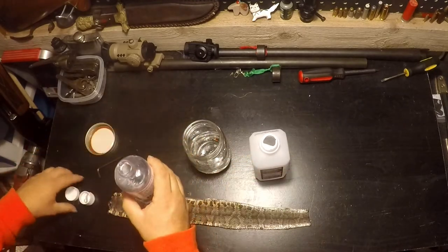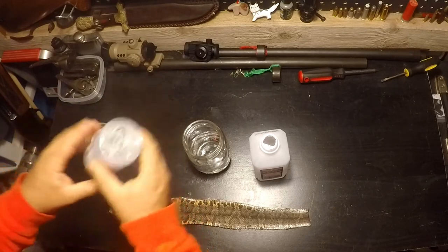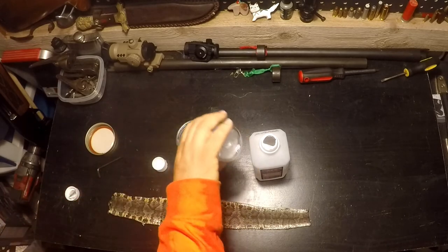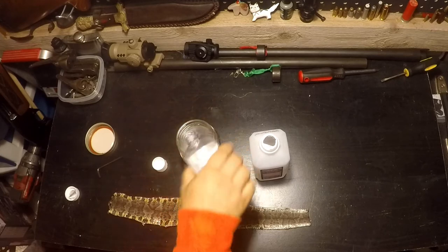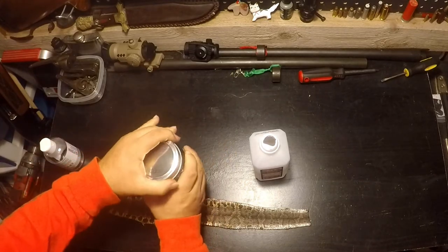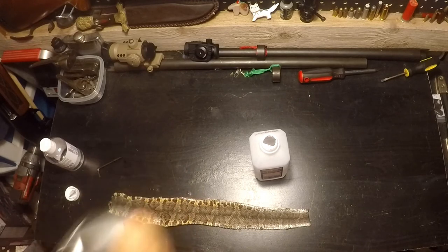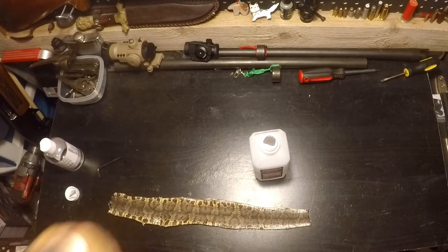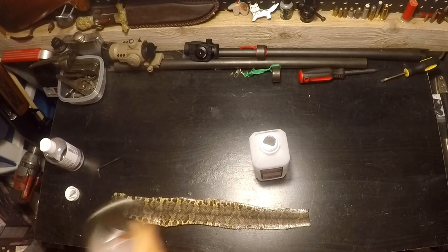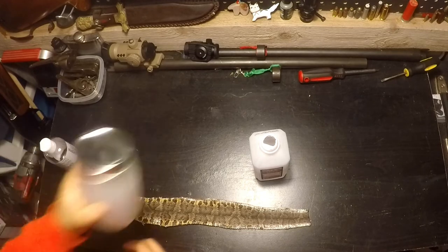Fill that up, shake it to make sure we get everything mixed in there. Now, glycerin has preserving properties — so does alcohol. In fact, it even says on the bottle for glycerin you can use it to preserve flower petals. If you see right now it's separated, so you've got to give it a good shake. Alright, so that's our solution.